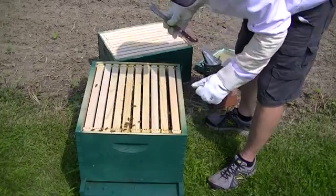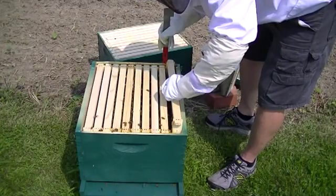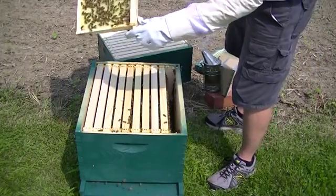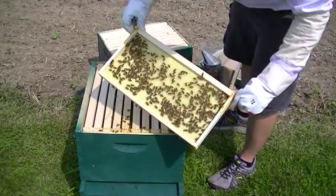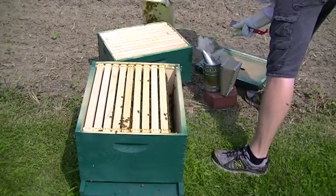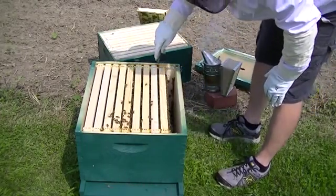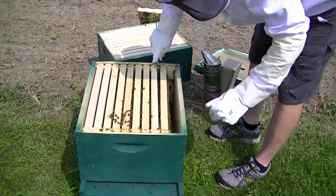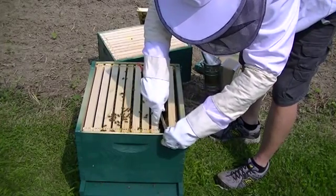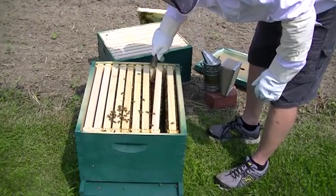I'm seeing lots of bees in here which is good. They're drawing the comb out really well on the frames here. I'm going to start by trying to get in to the center and look for some capped brood.